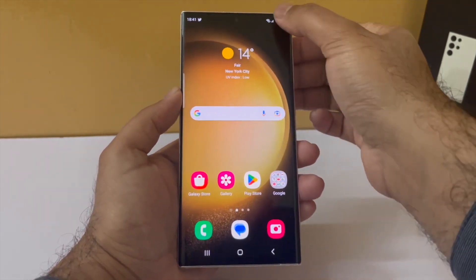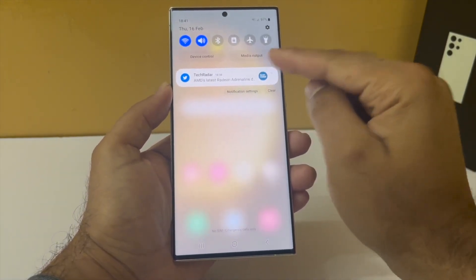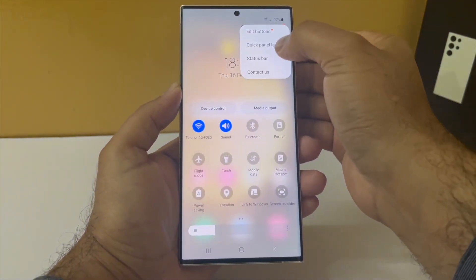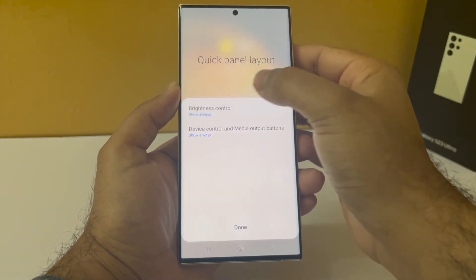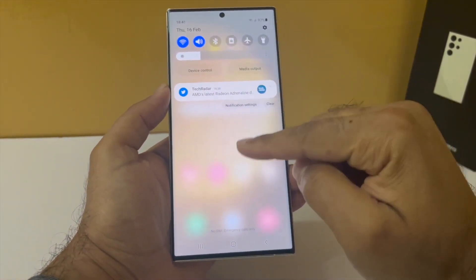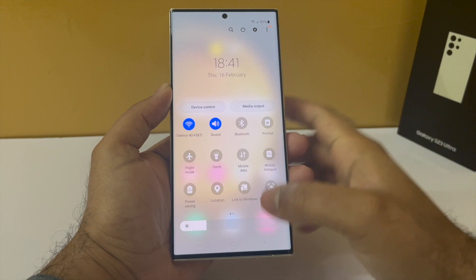The first change we are gonna make is to add the brightness slider to the drop-down notification panel. You can see it's not there on the S23 Ultra. To get the brightness slider, drop down the notification panel, tap on these three dots and then select quick panel layout. Then tap on brightness control and select show always. And now you will have the brightness control in the drop-down notification panel, which cuts down on one extra step because you don't have to drop this thing all the way down just to change the brightness.